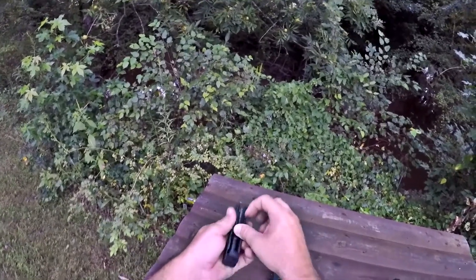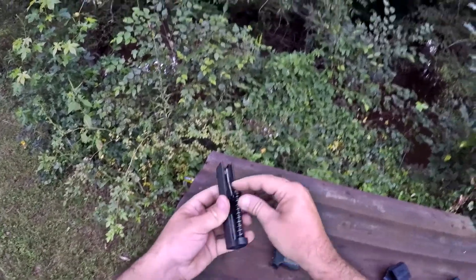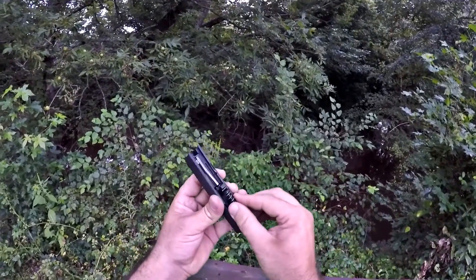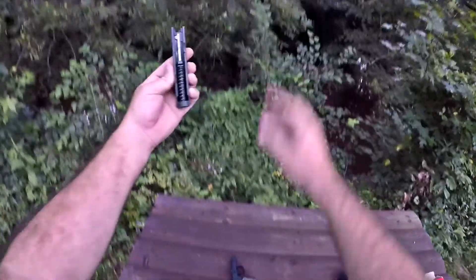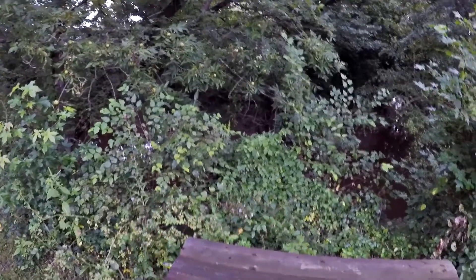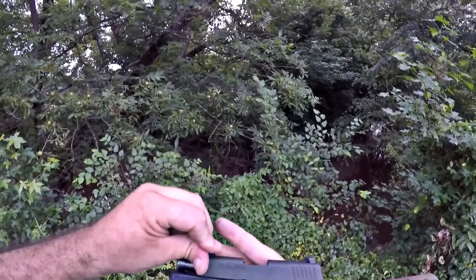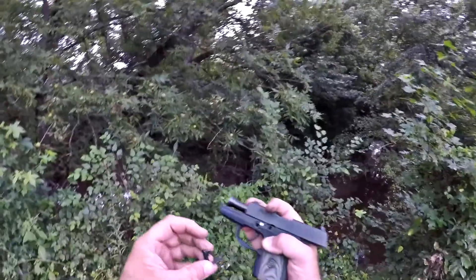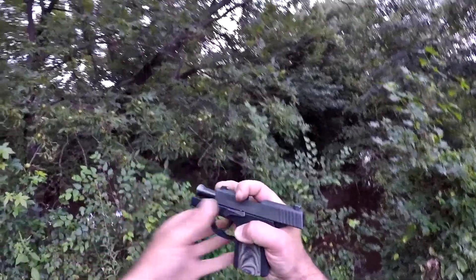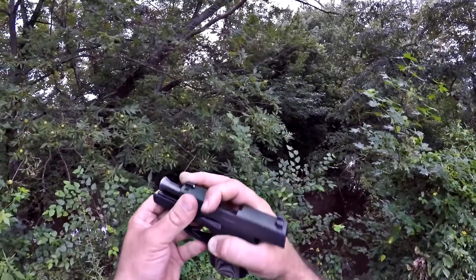Of course it goes back together just the opposite of the way it came apart. There it goes back together — make sure it's centered up. I've heard people say you need three hands, but then they get griped at on YouTube for saying such a blasphemous thing. But three hands wouldn't hurt nothing. Line your pin back up, a little tab — maybe you can see it now — line that little tab with the slot, push it in, you're good to go.